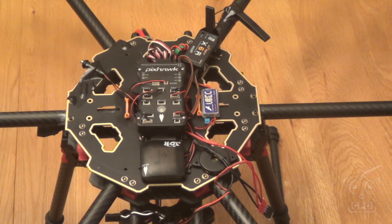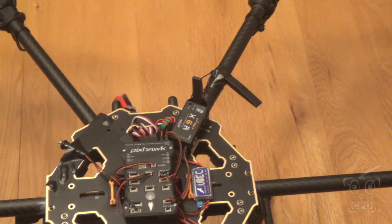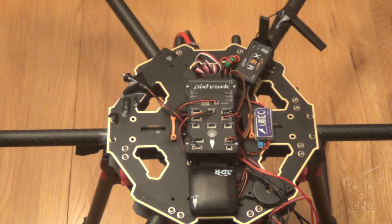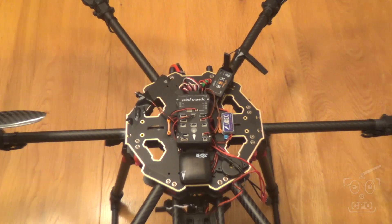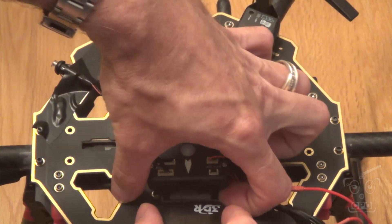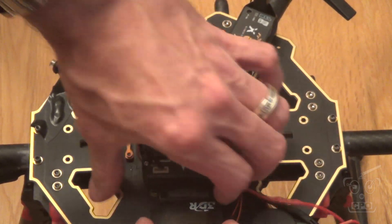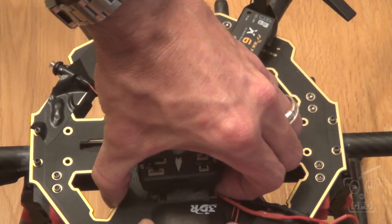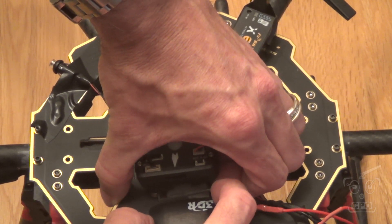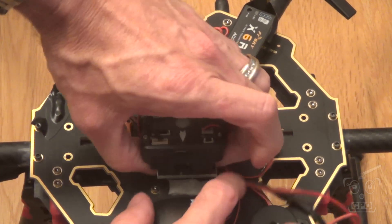So that's how I'm powering the gimbal. Now let me show you how my Pixhawk is mounted — I thought this was kind of an ingenious way to do it. I haven't seen anybody else do this, but it was a way that made sense to me. Let me pull this apart for you.